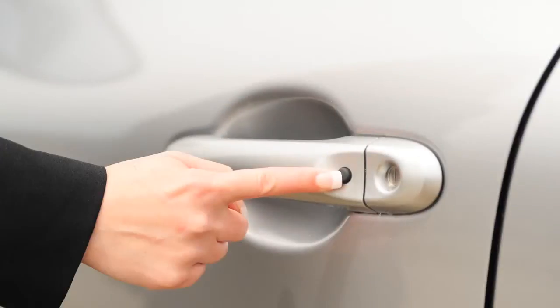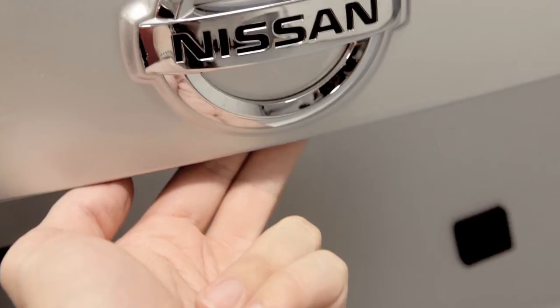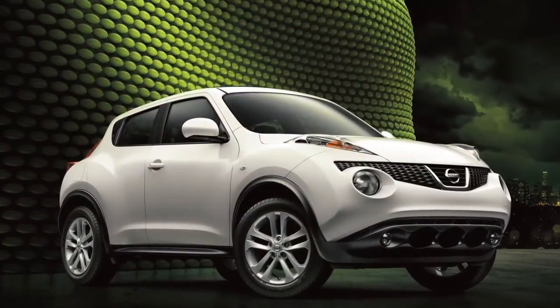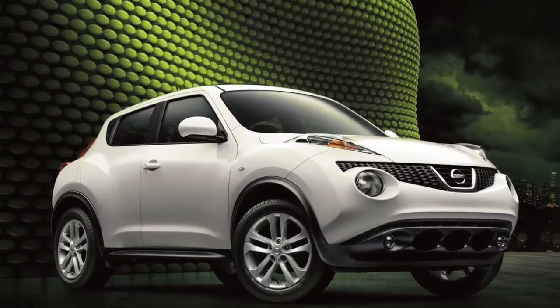To lock your vehicle, push the request switch on either of the front doors or the lift gate once. These lock and unlock functions are operational when the intelligent key is within about two and a half feet of the corresponding request switch.